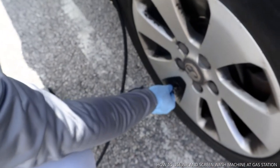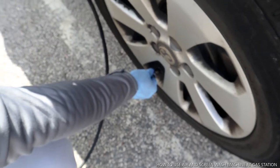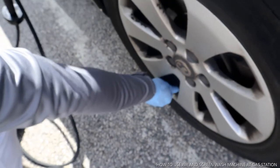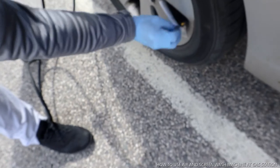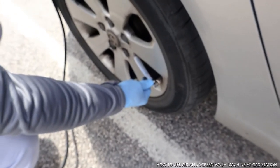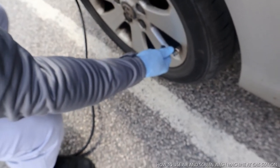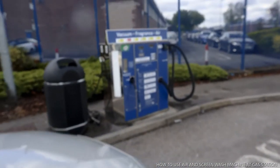So you do the same thing to this tire. Once you hear a click sound, okay so this is done. I'm going to do the same to this one. Once you hear a click sound then you know that this is ready.